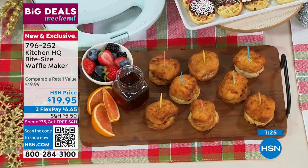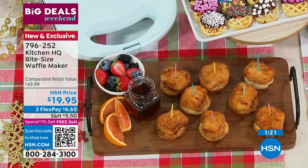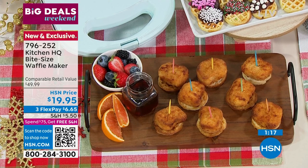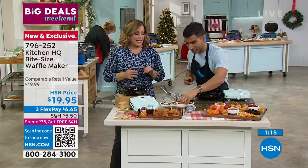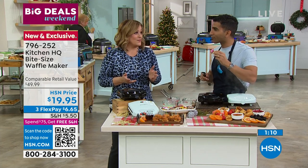It's new and exclusive from Kitchen HQ. Item number 796-252. This is good for kids of all ages — 100%. Everybody I know loves waffles.